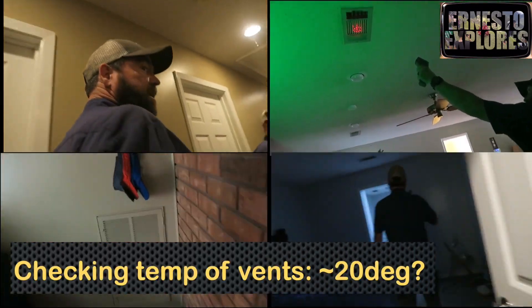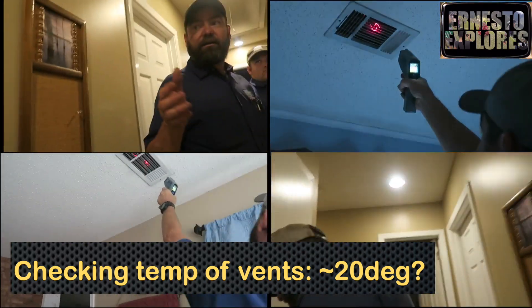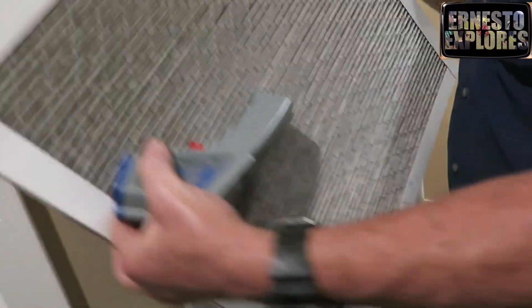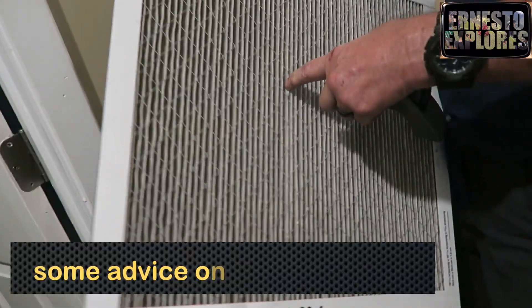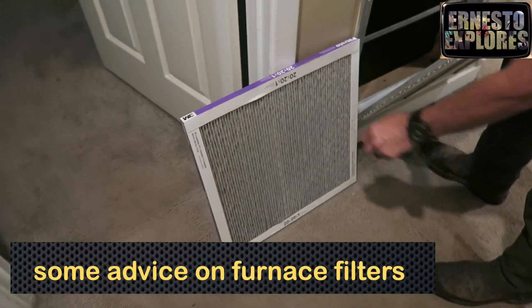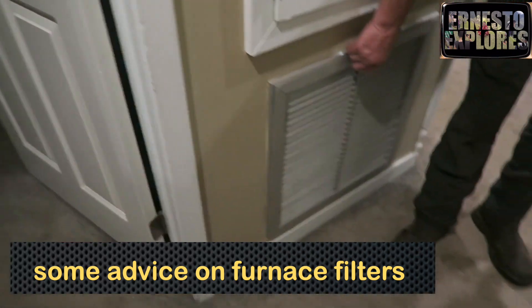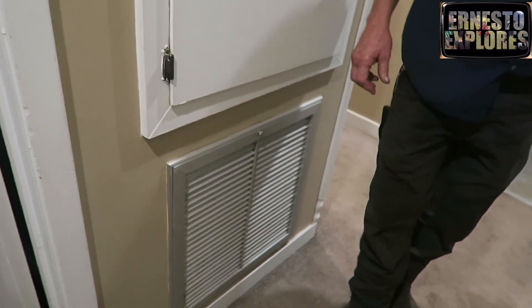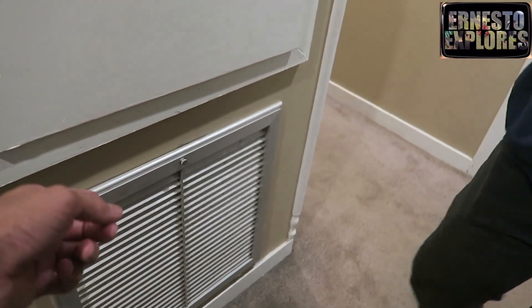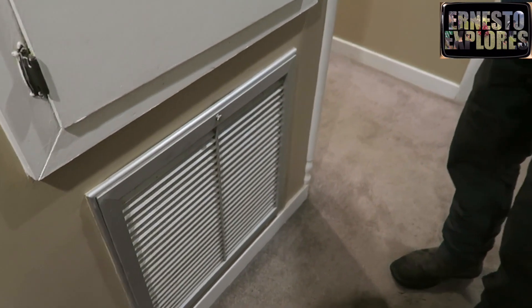I would leave these doors kind of cracked open to circulate the air. These filters should be replaced every three to four weeks — they're very thick and they catch a lot of stuff. That could damage the condenser unit if you don't replace them; it'll restrict your air and the refrigerant will start flooding back. It didn't look too dirty to me, but when you look through it, it's not real bright.